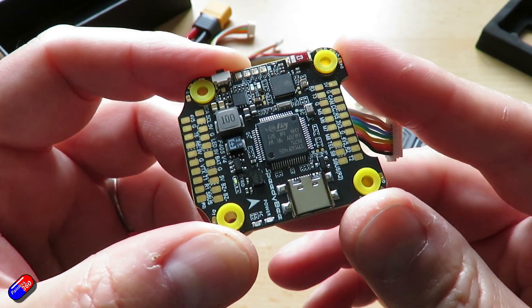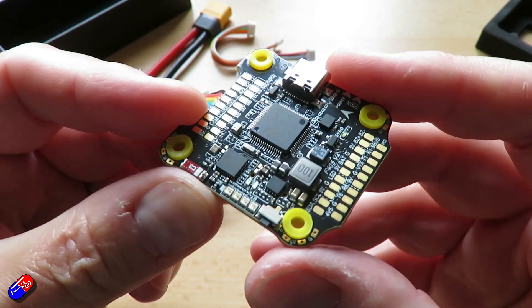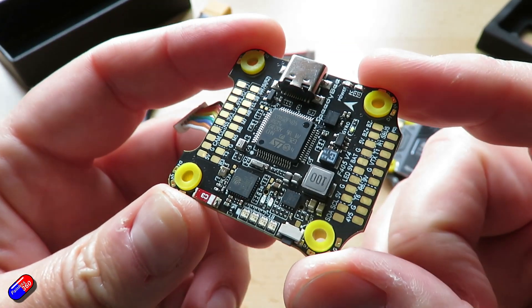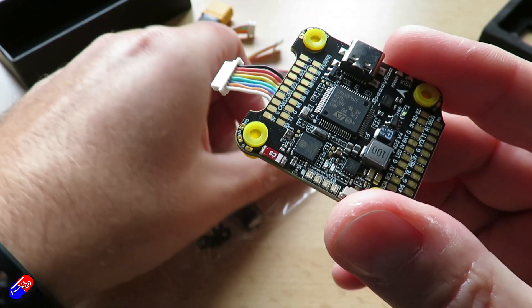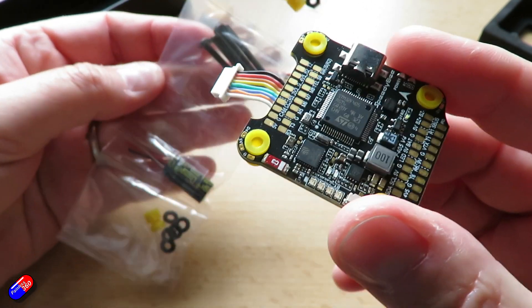Also included in the Speedybee F405 V4 setup is support for iNav D-Shot, which is something that unfortunately the V3 struggled with — and that's one of the reasons I'm potentially using this one in my upcoming build.